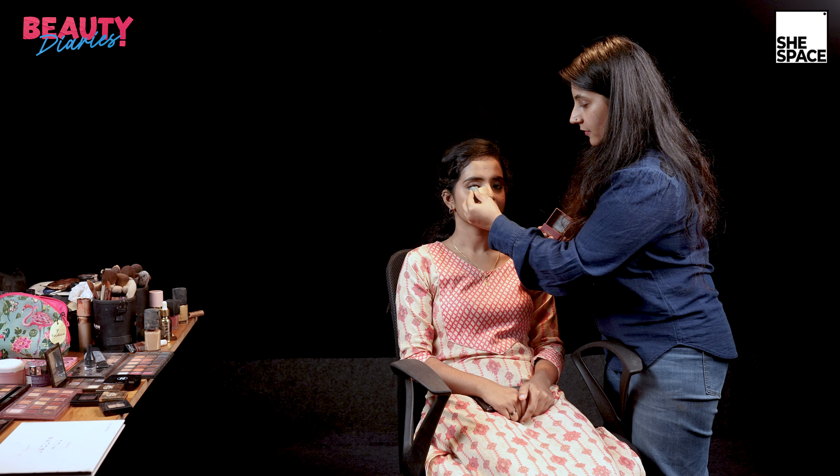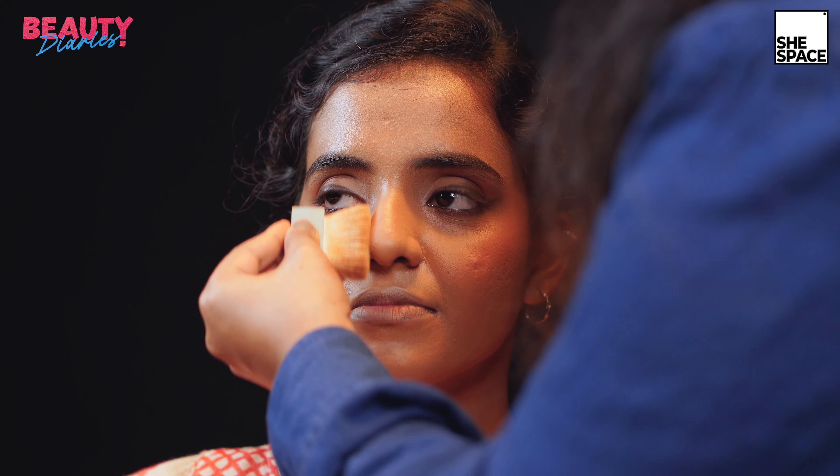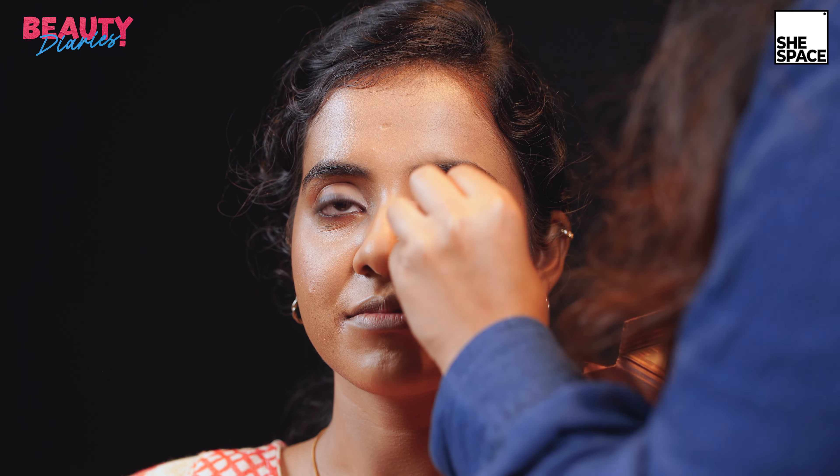The next step is a bit of contouring, which she hardly needs, but just a little for the nose. I'm using the Hoola Bronzer from Benefit for contouring. I'm just contouring her nose — this is a very quick step.